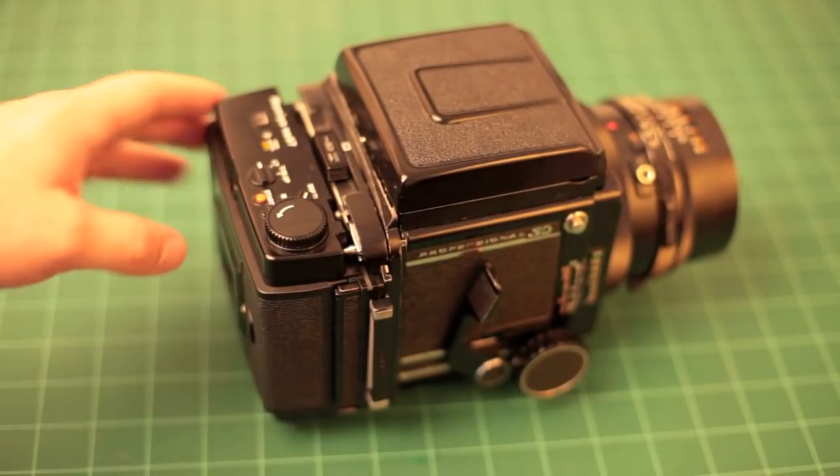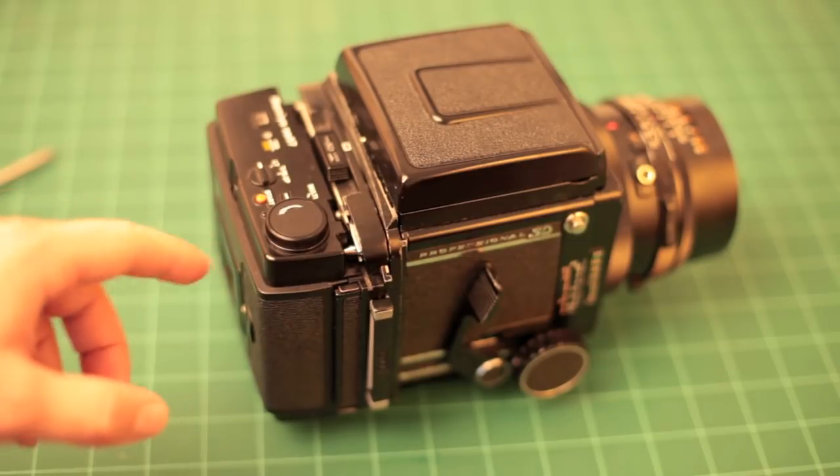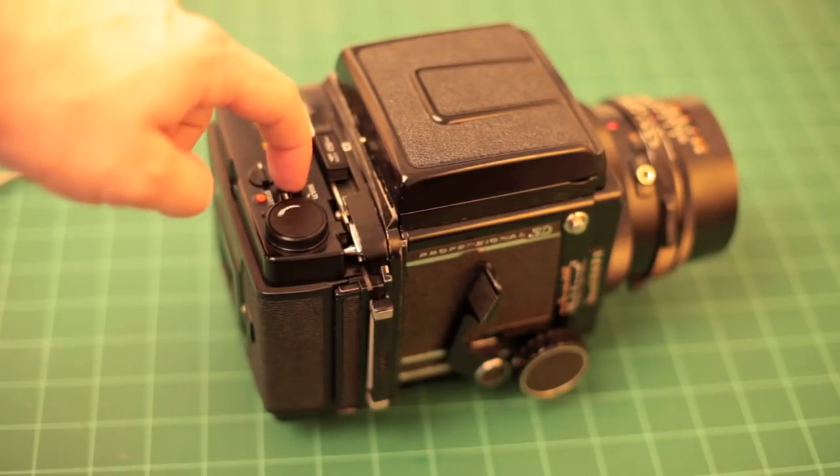With a motorized back, all you do is press start and it winds. If you have a mechanical back, you wind it until the first exposure comes up.